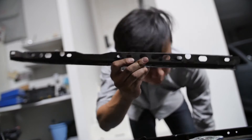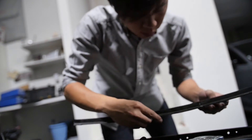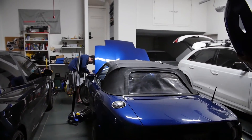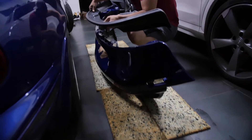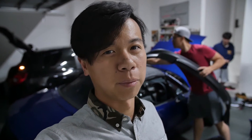Putting the new clips on because the old ones were shot. Thinking to put the lip on before mounting the bumper so it's easier, because it's quite hard to put the lip on at the bottom when the bumper's already on. Not really that hard, it's just harder that way. So — put the lip on, put the bumper on, and we're good to go.